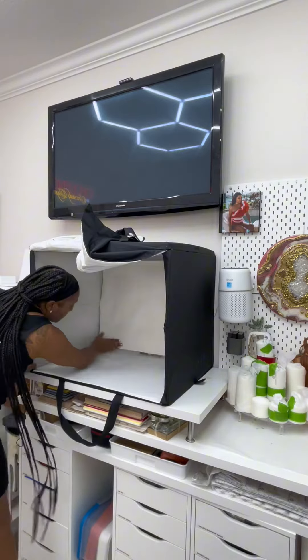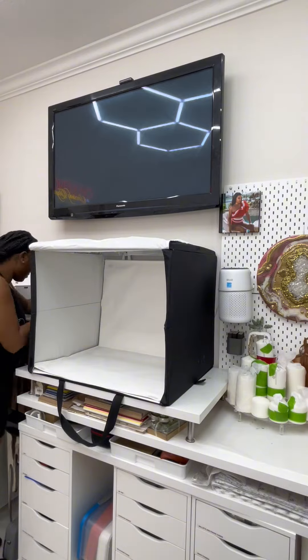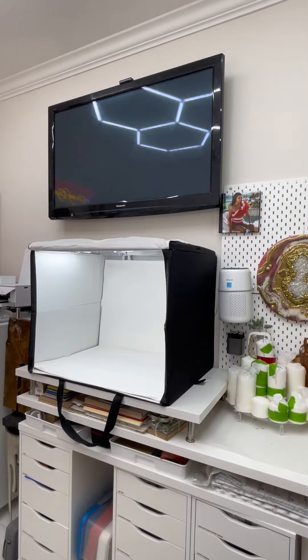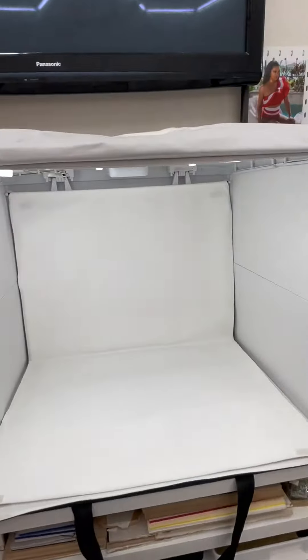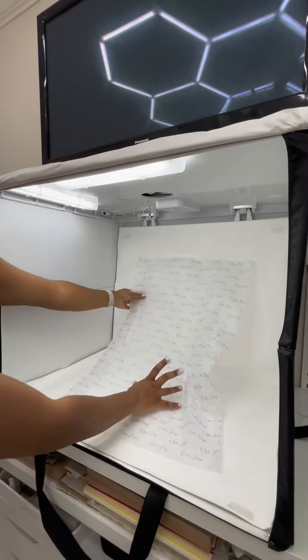So when I'm shooting content for my items that go on my website, I like to use crisp, clean, and bright backgrounds. If I'm not using my home as an aesthetic backdrop, I am putting my items inside of this light box.